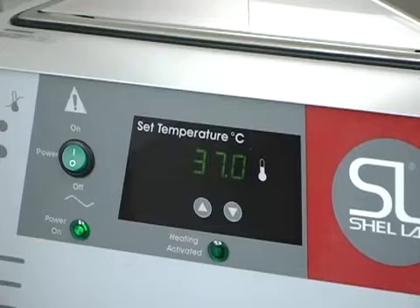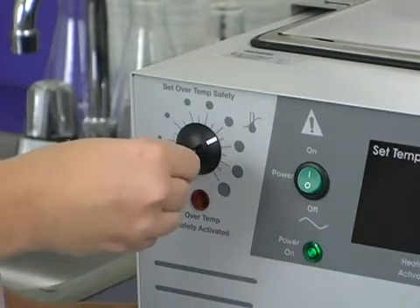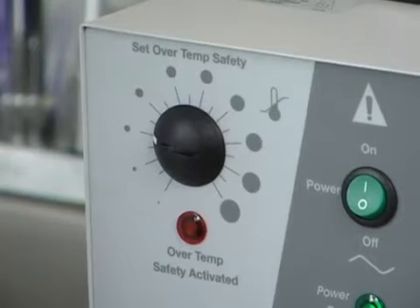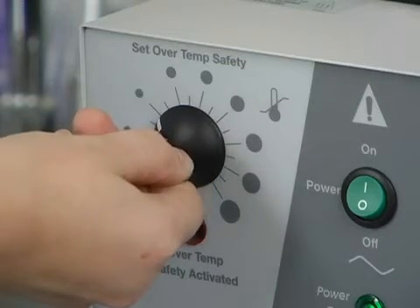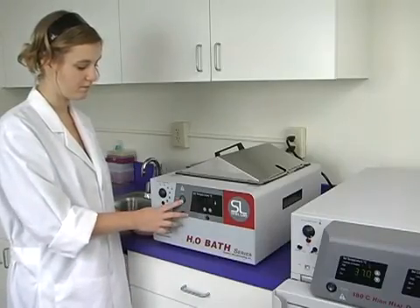Each Shell Lab water bath is equipped with a safety thermostat to prevent the bath from overheating. To set the safety, turn the thermostat counterclockwise using a flathead screwdriver or a coin. Once the over-temp safety-activated light begins flashing, slowly turn the dial forward until you hear a soft click and the light stops blinking. This means the safety thermostat is set just above your operating set point.